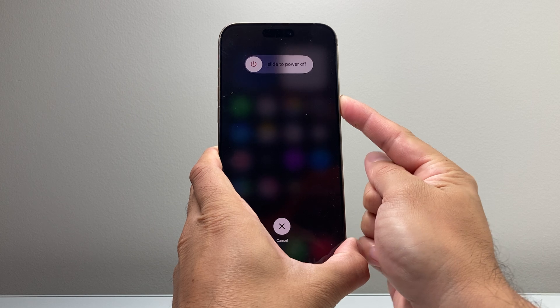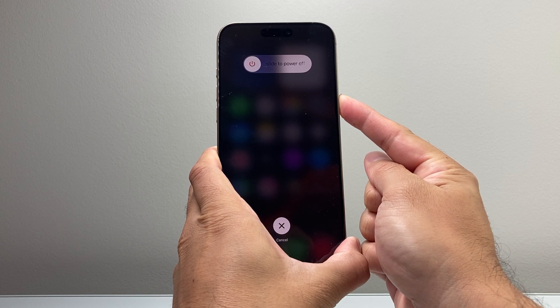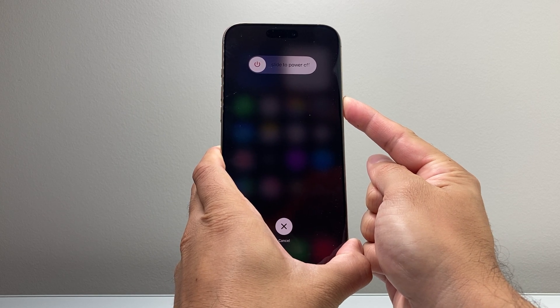Just like that. Just keep on waiting until the screen goes completely black and the Apple logo appears before letting go of that side button.